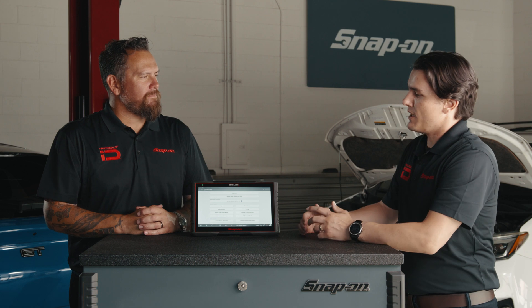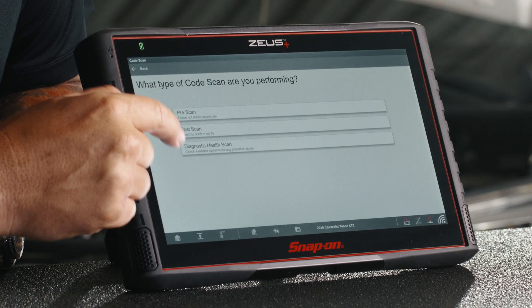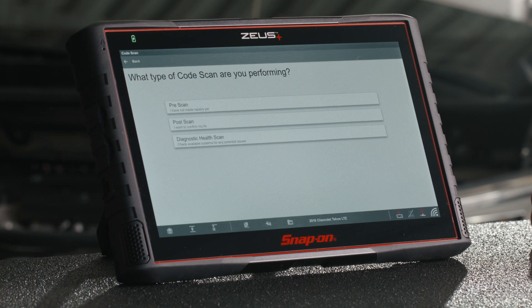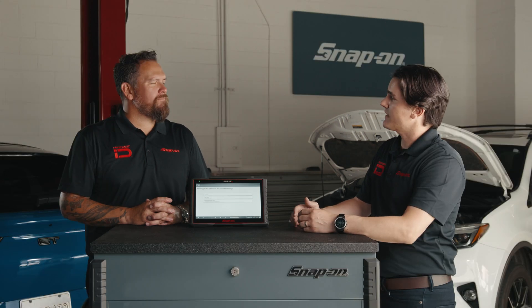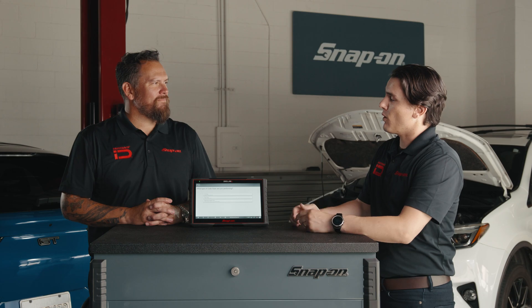You're a customer coming into the shop. First thing we're going to do is perform a code scan on your vehicle. I'm seeing three prompts: pre-scan, post-scan, and diagnostic health scan — different code scans depending on where you're at in your diagnostic process. Since you just came in the shop for the first time, we're going to perform a pre-scan.